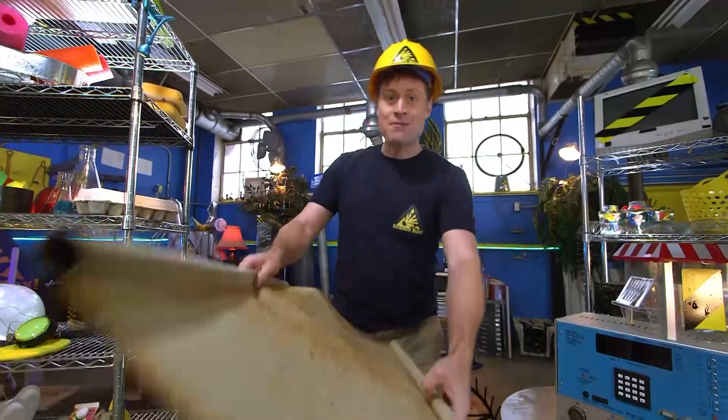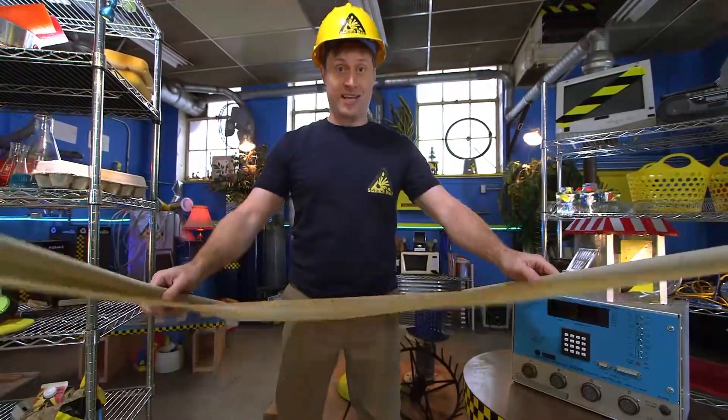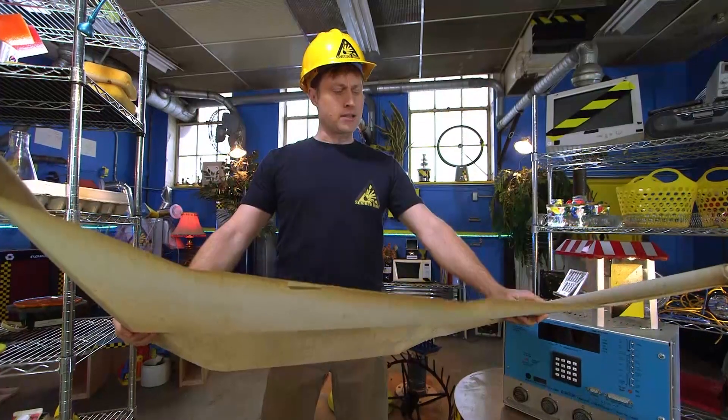Today's episode is called Stable Structures. Stables are the buildings where horses sleep, so stable structures means... I think I have the wrong kind of stable.